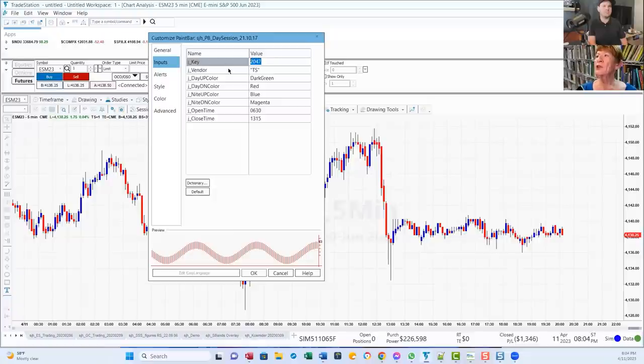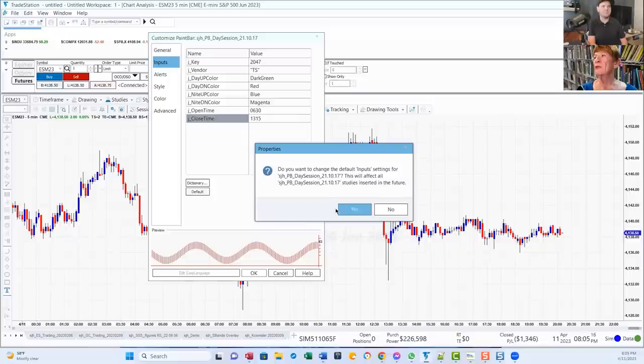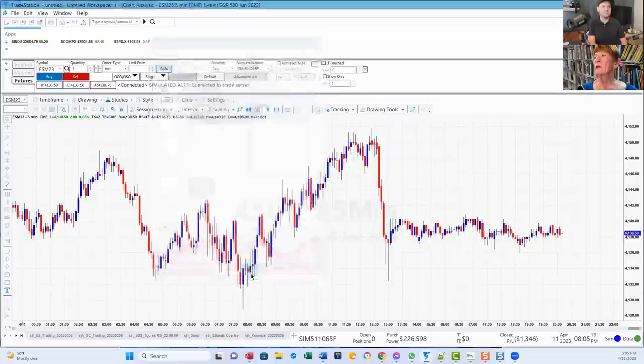Up here there's a value called J key. Every user has their own J key that they have to put in there. If they're not living on California time, they have to put their time open and close times in here. So if you're on the East Coast, that would be 09:30 and 16:15. Then you click Default so that it sets your default values, and click OK.